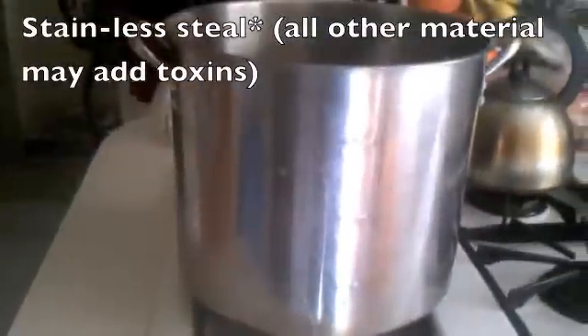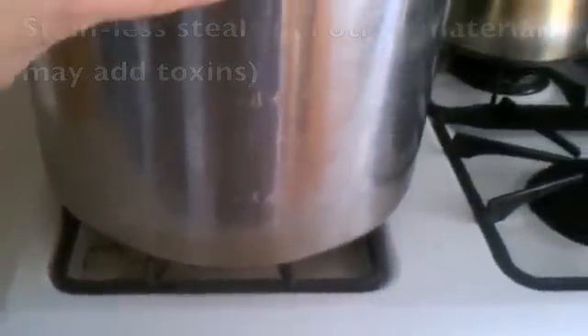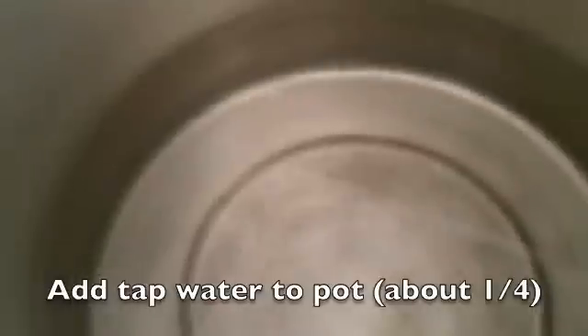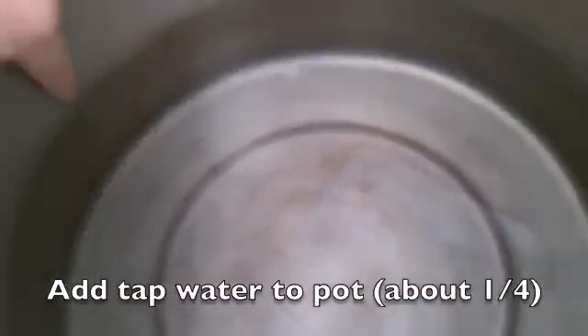Hello everybody, thank you for watching my video. Today we're going to be making distilled water. I have a stainless steel pot — it makes kind of an echoey sound and holds about 12 cups. You fill it up to about a fourth of the way with water.